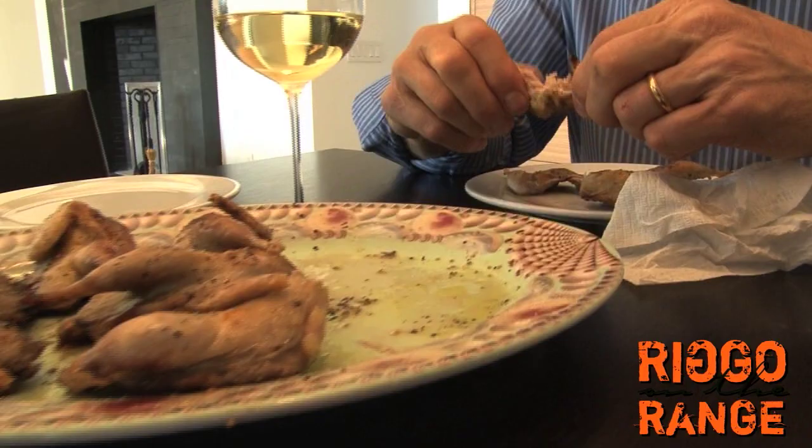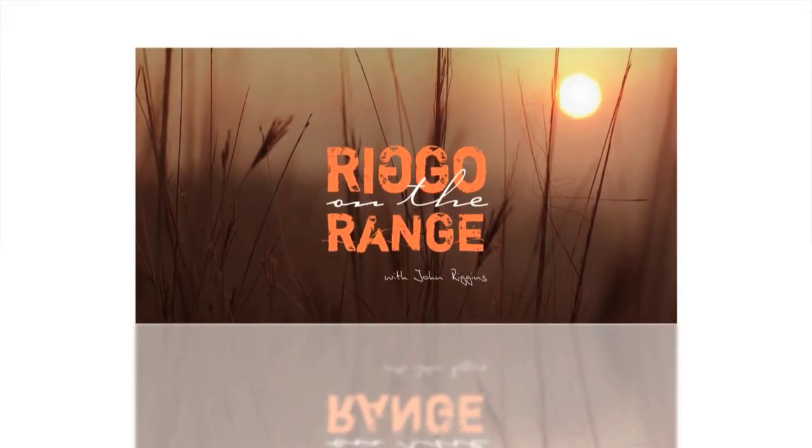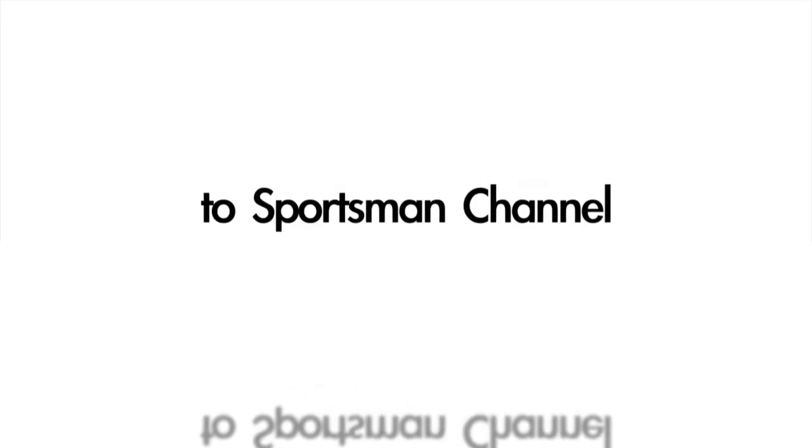My daughter Coco and I are going to enjoy some quail now — the fruits of our labor. What do you think? Tastes just like chicken? Maybe. Keep in mind, Rego on the Range is going to be coming to you in January 2013 on the Sportsman's Channel.